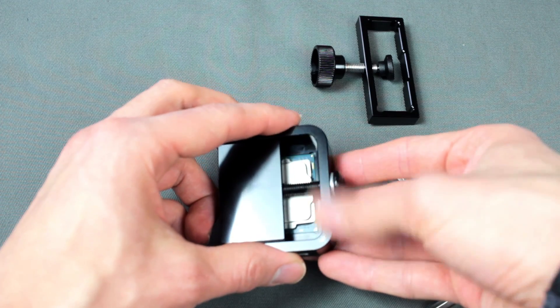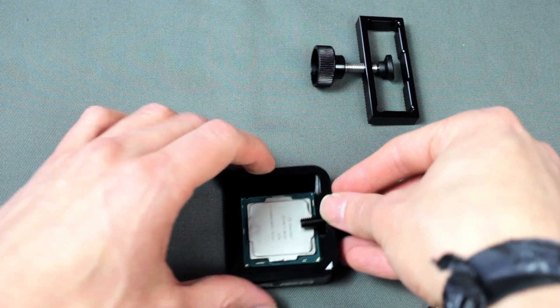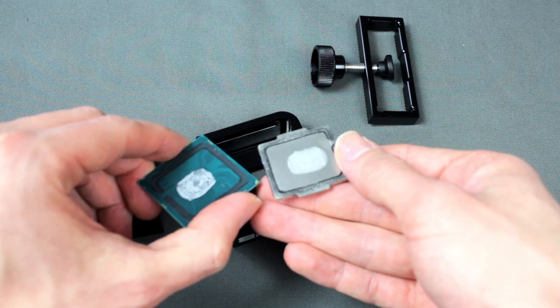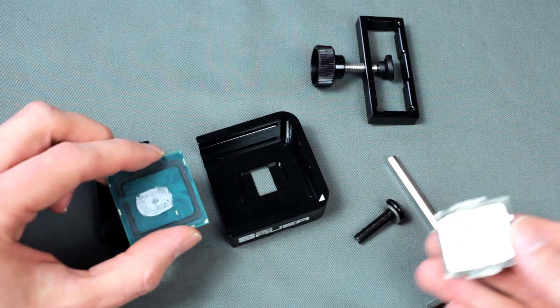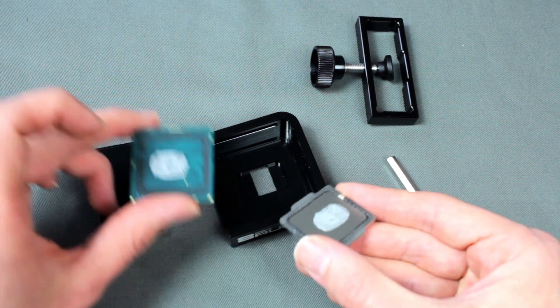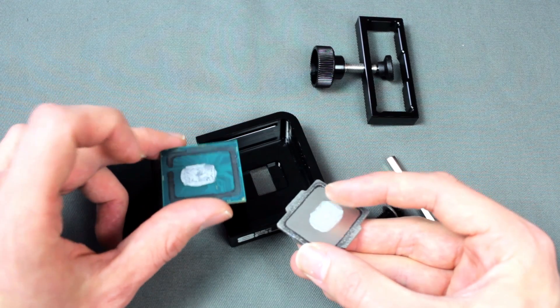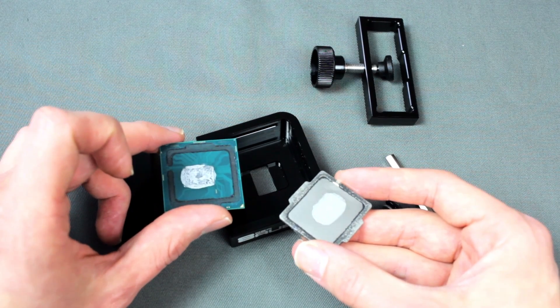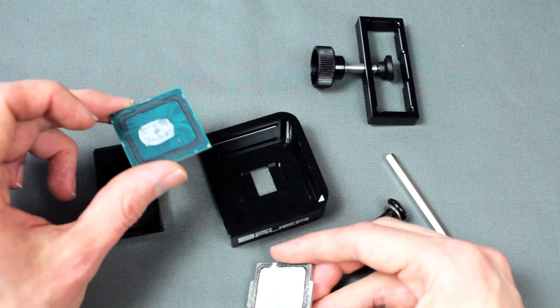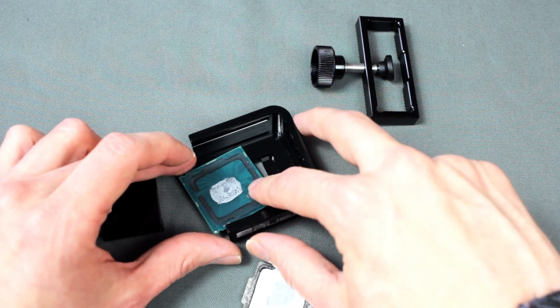Remove the screw so you can remove the slider, and then you can take out the CPU and see that it's already safely delided. What you can do now is remove the thermal paste on the IHS and also on the CPU, remove the glue and clean everything. You can replace the thermal paste, for example, with liquid metal, and afterwards you have to re-glue.